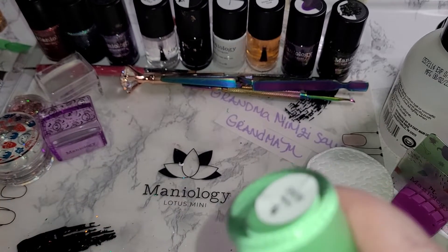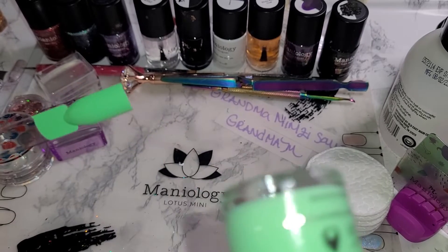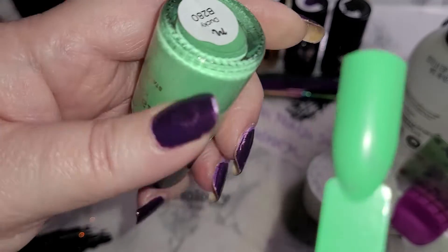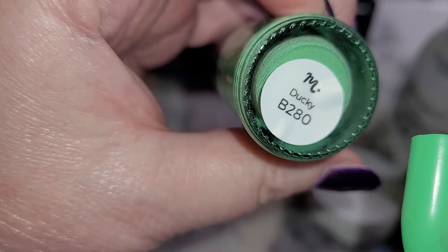Hello and welcome, dearest. I'm Grandma Mimsy. Thank you for spending time with me today for another nail swatching short. And today we are doing Ducky B280.